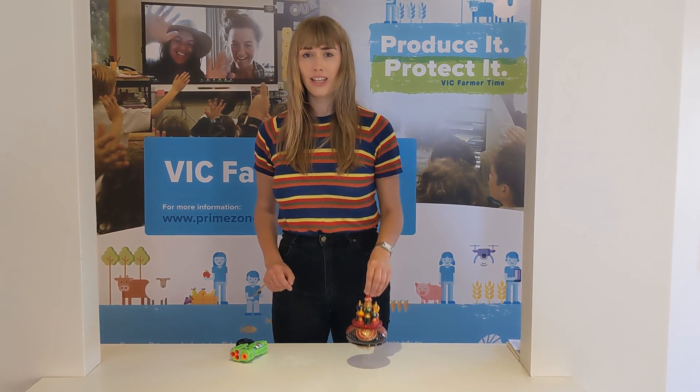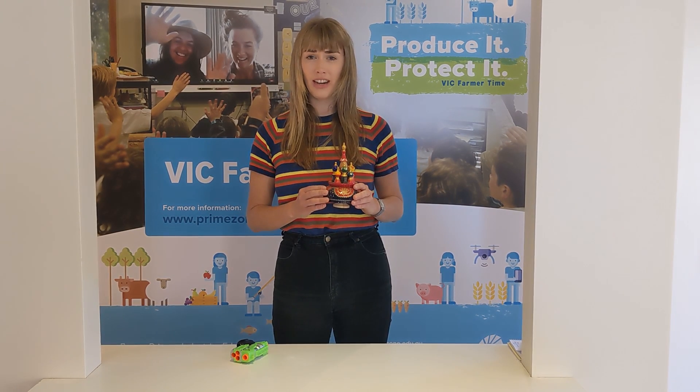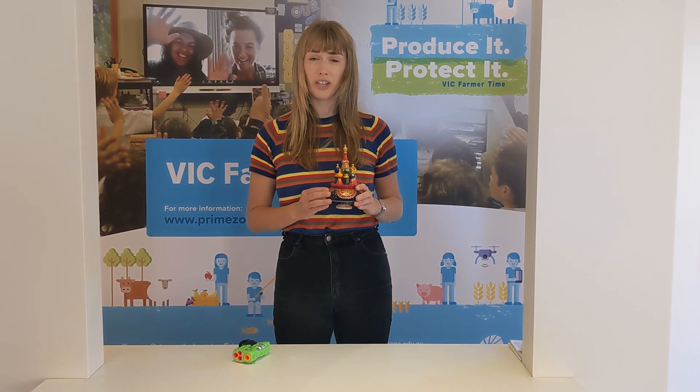Wooden toys like this one, on the other hand, are much more durable, last a lot longer and can break down, meaning they're a far more environmentally friendly option.